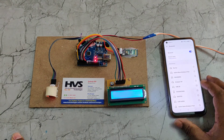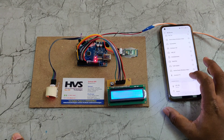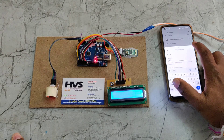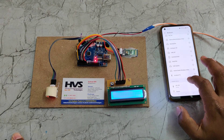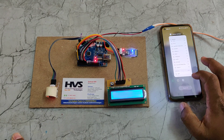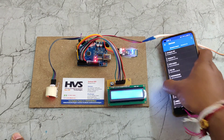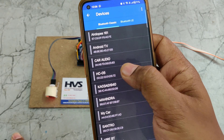For demonstration, any previous pairing is removed first. The very first time, pair the device from Bluetooth settings. The password is 1234. After pairing, it will appear in your history. Then open the application, go to Options, then Devices, and select HC05.